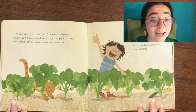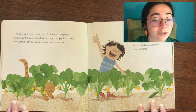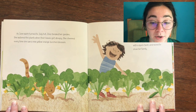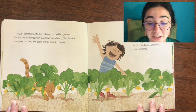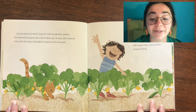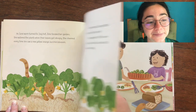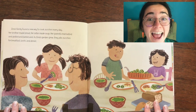As June warm turned to July hot, Zora tended her garden. She watered the plants when their leaves got droopy. She cheered every time she saw a new yellow-orange zucchini blossom. One morning, Zora spotted her very first zucchini. She snapped it off the vine with a quick twist and raced to show her family.